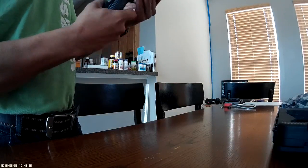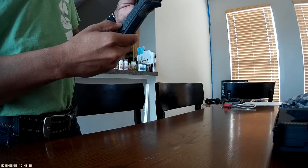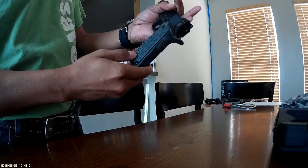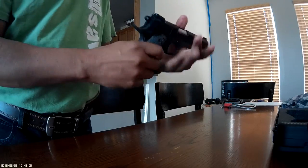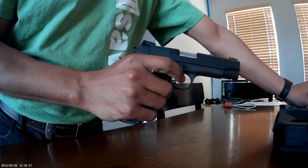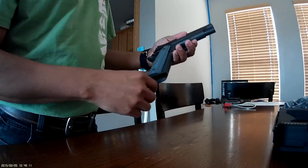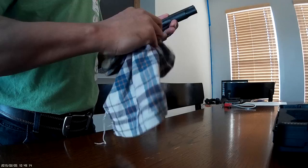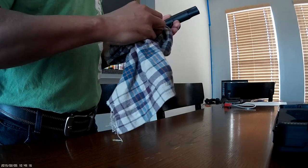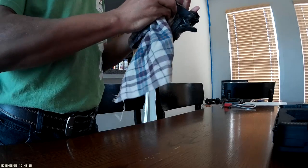I like the fact that the grip screws are hex head. My P320 has actual standard screws, which I can see being problematic — one slip of the screwdriver and you're taking off a coat of varnish off the wood grips.